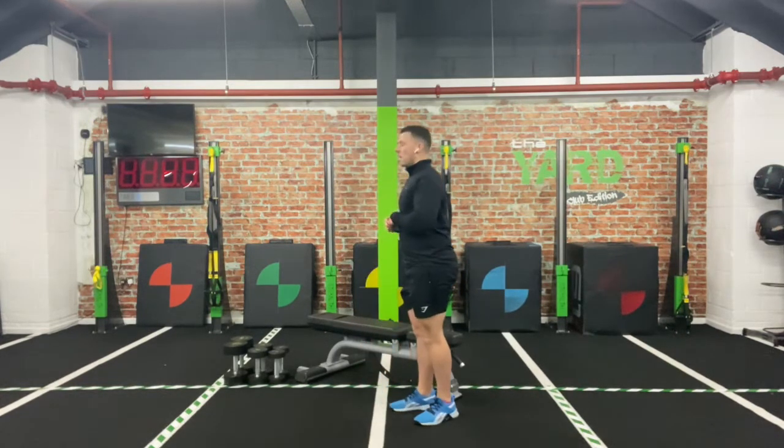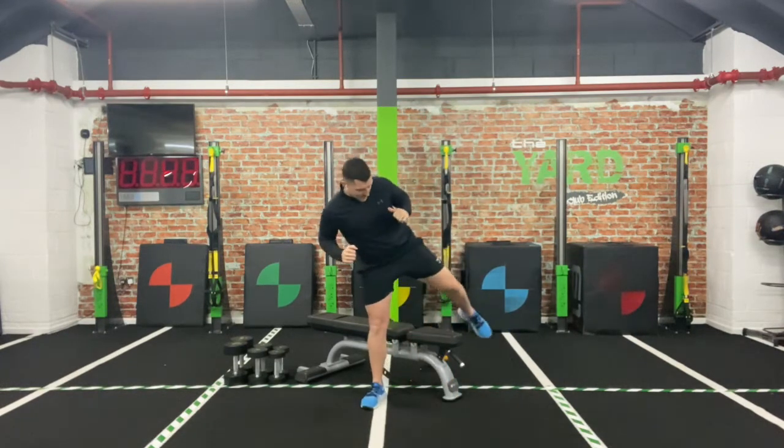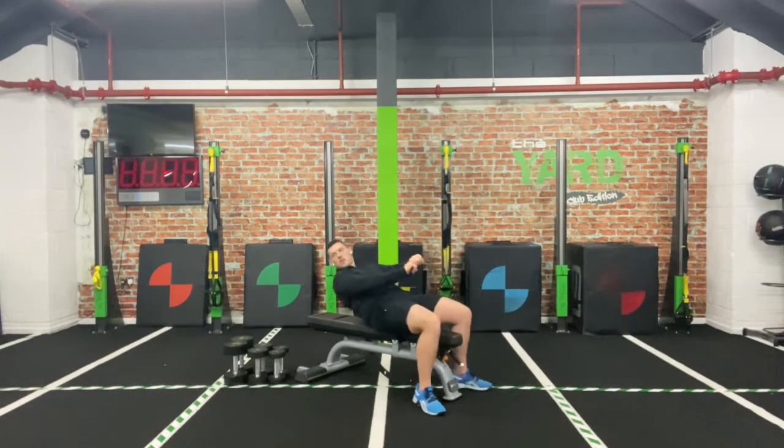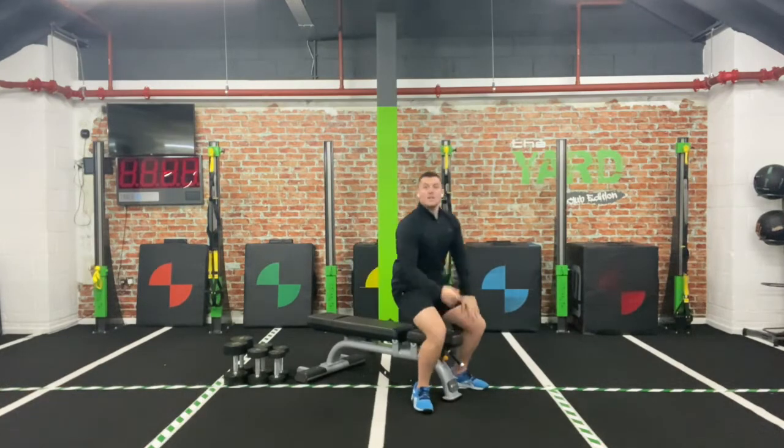Your first one: lying down on the bench — if you haven't got a bench, do it on the floor. You're going to have those dumbbells, support those shoulders, shoulder blades come down, elbows nice and low. Squeeze as you come back up — so down, pause, and drive up. That's your first one: it's just a flat chest press.